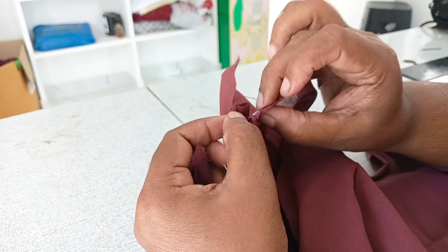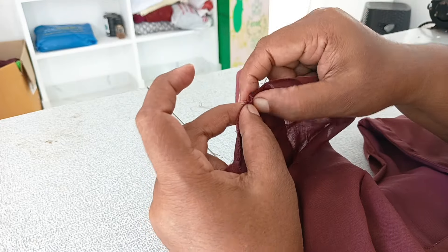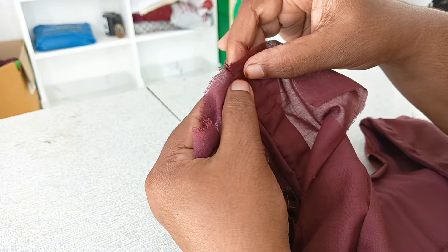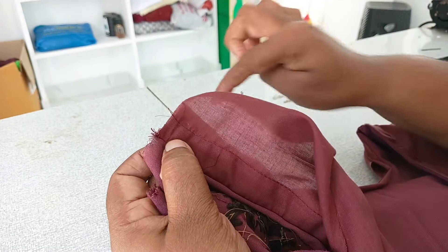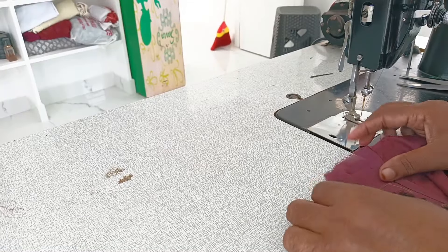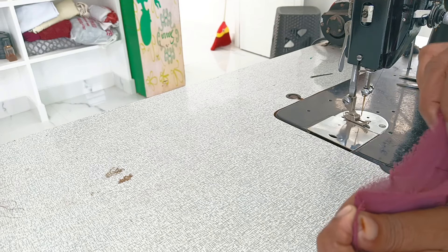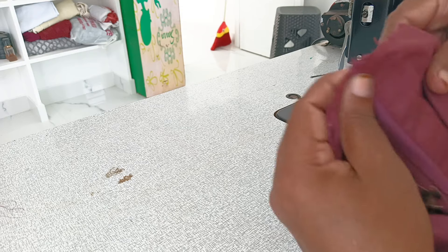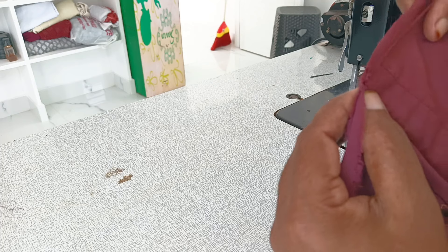Now we have to cut the sheet. Now we have to use the sheet. We have to cut all the sheets. Now we have to make the sheet and cut it. I will cut the edges in the middle of the back. It will be cut to the back and I will cut the edges from the sides of the edge.